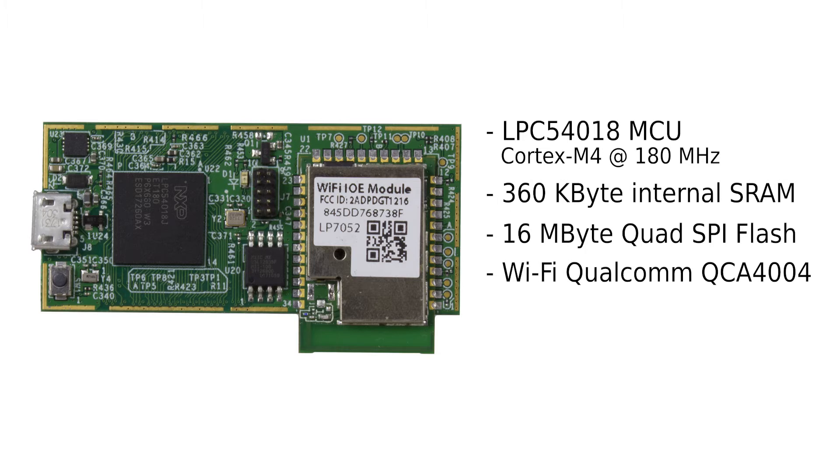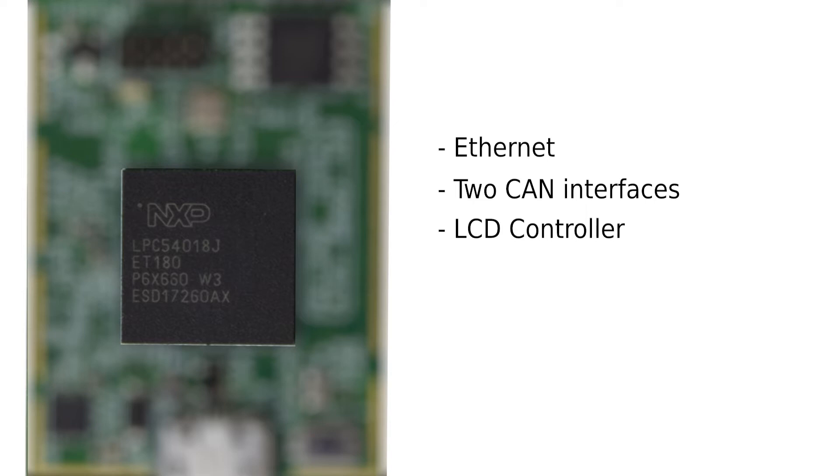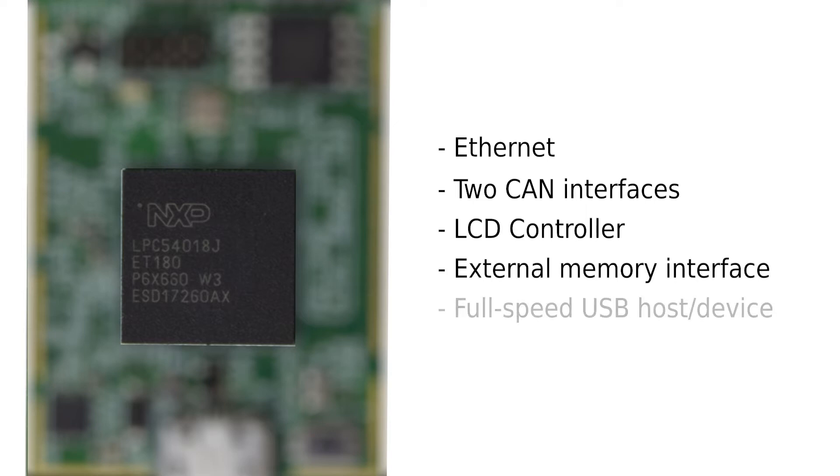There is a Wi-Fi module based on Qualcomm QCA4004. There is an on-board high-speed USB device connector. The LPC5408 is packed with peripherals that can be accessed via the two expansion connectors. Examples of peripherals are Ethernet, two CAN FD interfaces, LCD controller, external memory interface, and full-speed USB host/device port. The module can be used standalone or plugged into a motherboard or baseboard for rapid prototyping or product development.